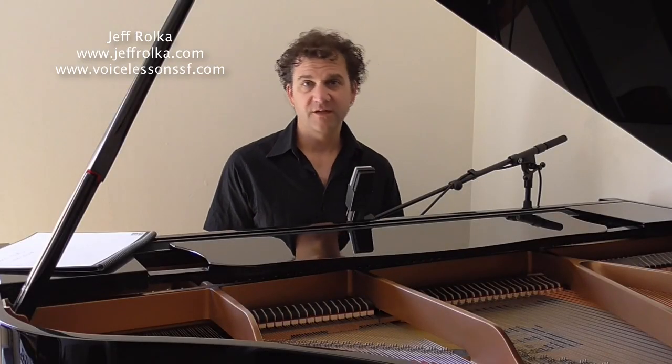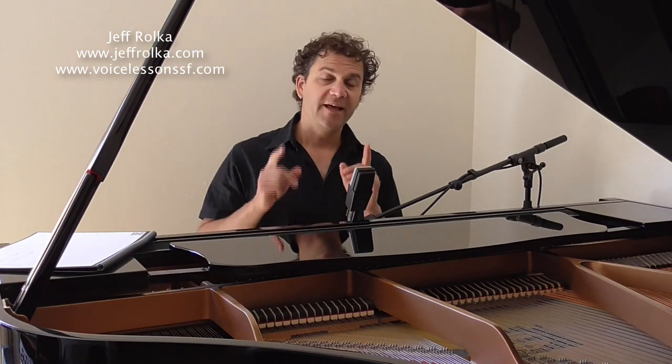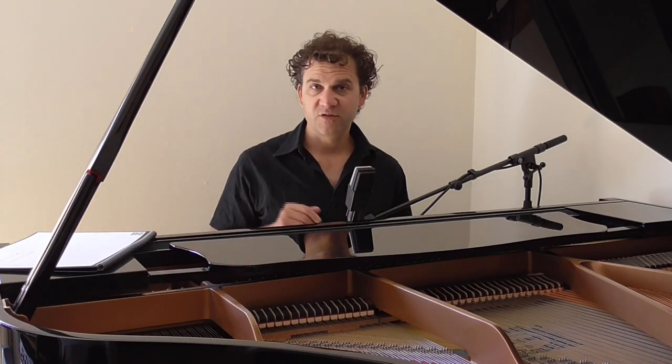Hello Sopranos, my name is Jeff Rolka. I had a request for some staccato exercises, and I have to say that staccato exercises, which I frequently call tonal onset exercises, are perhaps some of the most effective and efficient ways to fine-tune your vocal game. But you have to be very, very conscious of how you do them so that you're doing them correctly. I'm going to walk you through all the things you need to know to get them right and show you two of my favorite exercises for this practice.